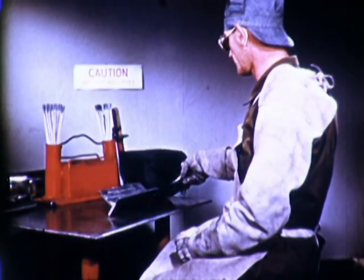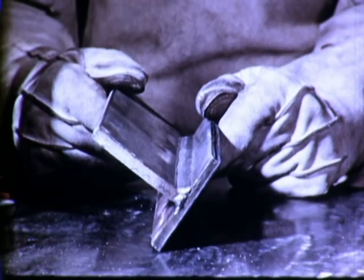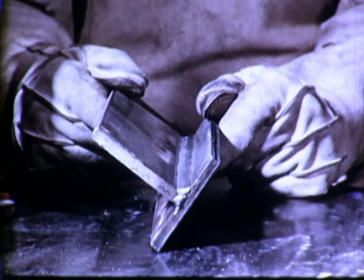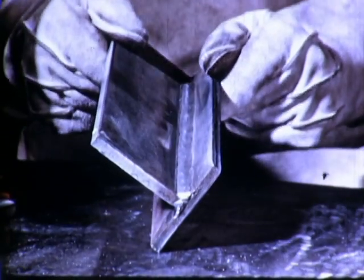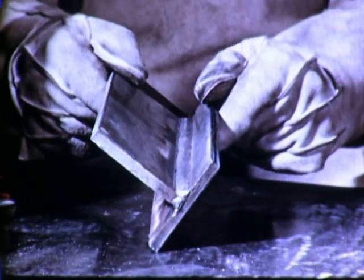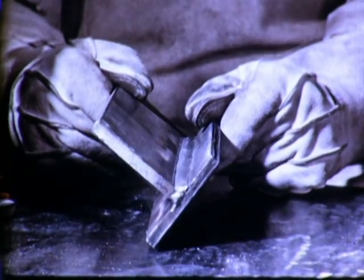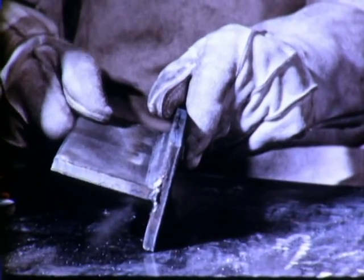In this film, we shall deal with shielded metal arc welding in the flat position. Welds in this position are considered flat. The limits of the flat position are 15 degrees in this direction, 15 degrees in this direction, and 30 degrees in either of these directions.